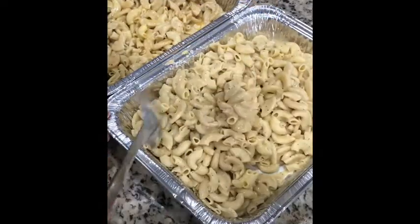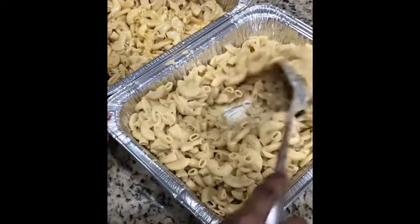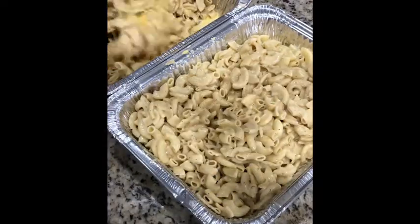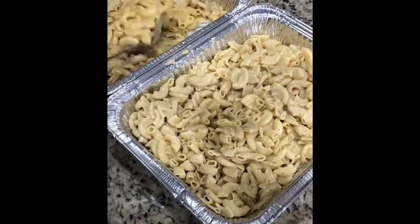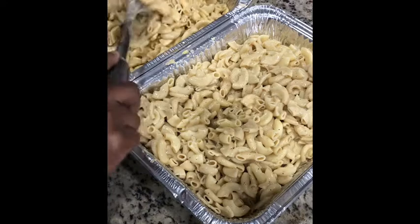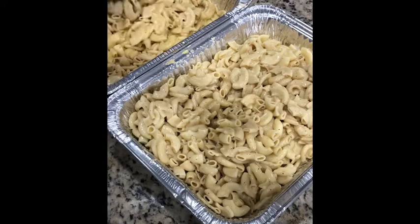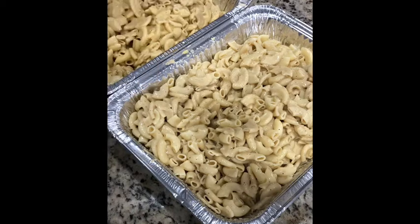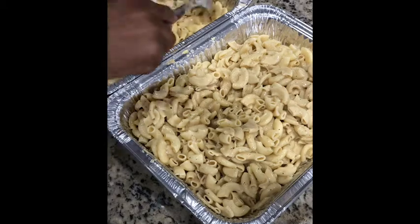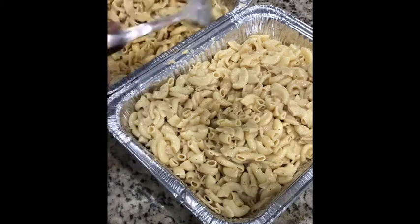I had to stop for a moment, but look how creamy this looks — it looks so good. Let me do the other one. My oven has already preheated — it's up to 400 degrees. You're going to bake it at 400, and it takes about 20 to 30 minutes depending on your oven.